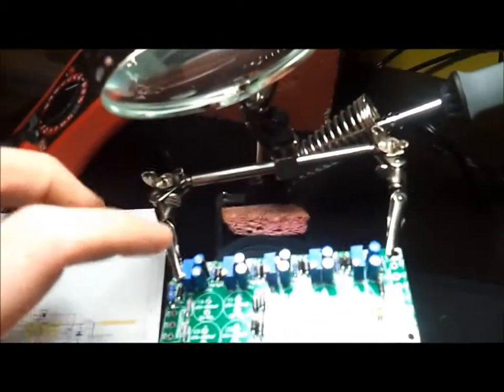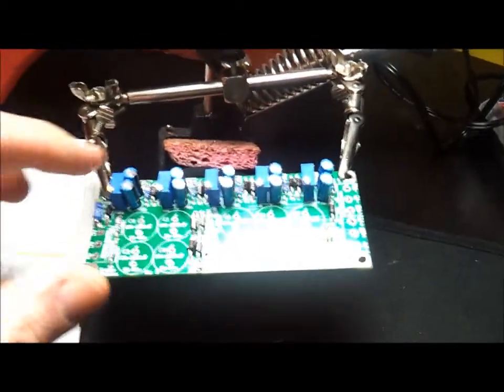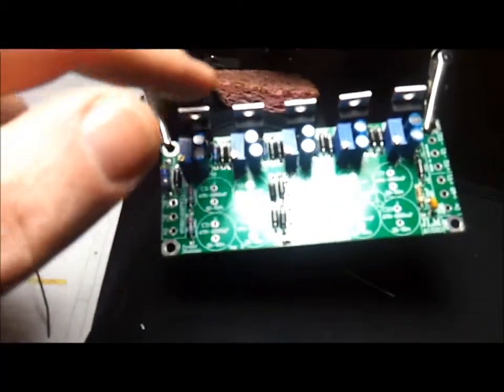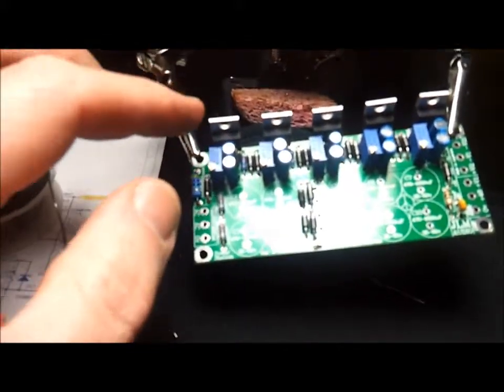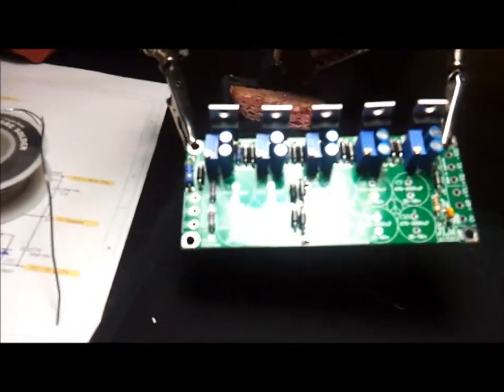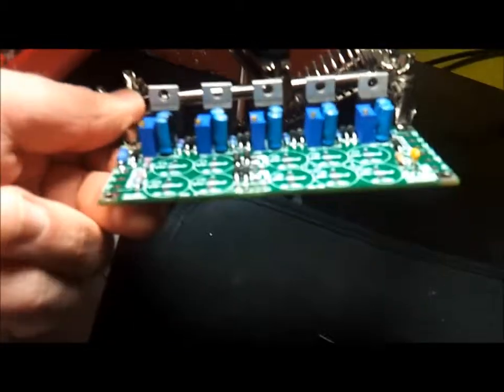I've got the smaller capacitors on there and the variable resistors - it's starting to take shape. I've got the 5 voltage regulators installed. The first 3 are LM317s, which give you the positive voltage, and the last 2 are LM337s, which give you the negative voltage.